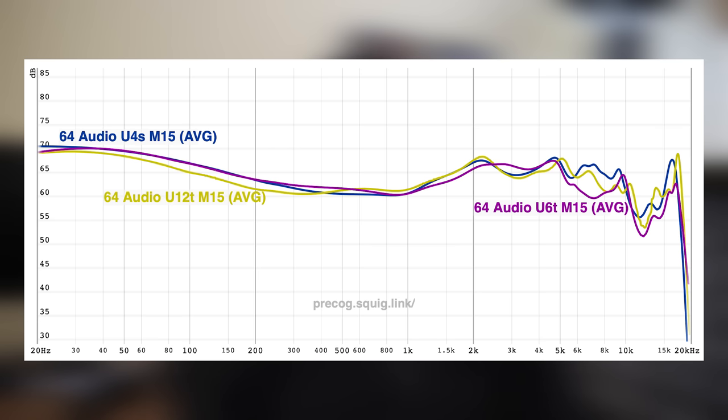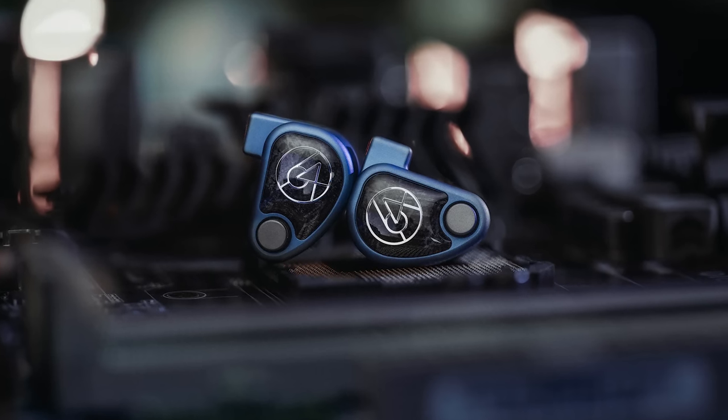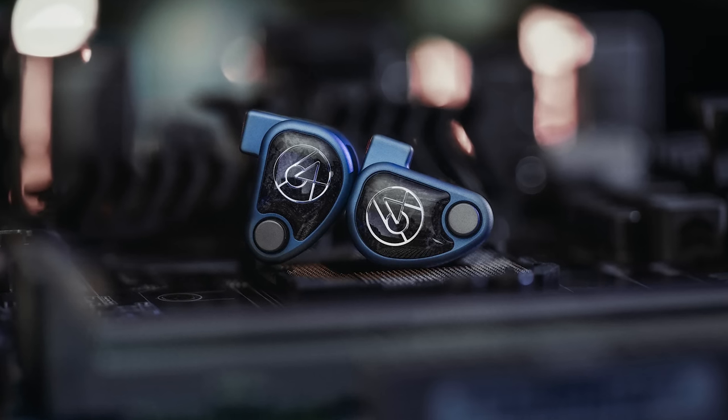When you have more contrast between the lower treble and the upper treble on those IEMs, it tends to push instruments further out on the stage, and as a result you're able to pinpoint individual instruments more easily. The U6T and U12T are also going to be more coherent than the U4S. The bass response on the U4S stands out quite a bit, which can be good or bad depending on your listening preferences. For me I like that characteristic — it tells me there's a dynamic driver in there, it's smacking me, very satisfying. But there are definitely some listeners who want a more seamless listen, and that's who the U6T and U12T are still going to be geared towards.